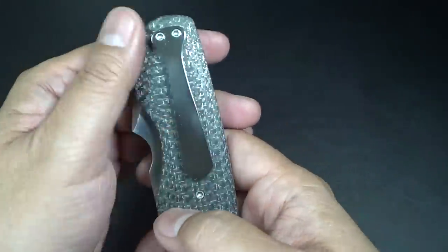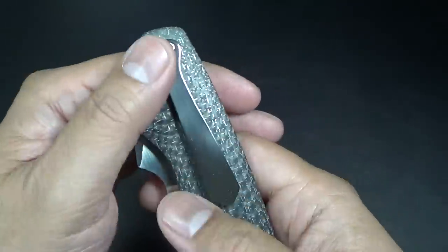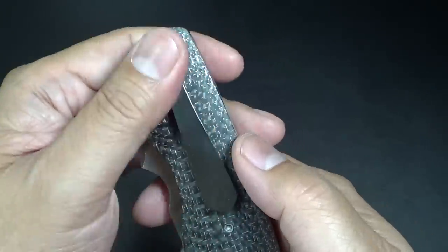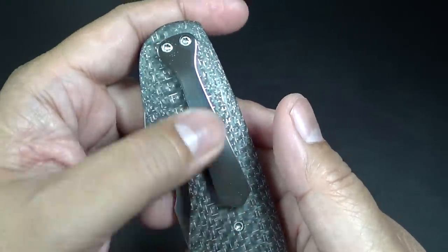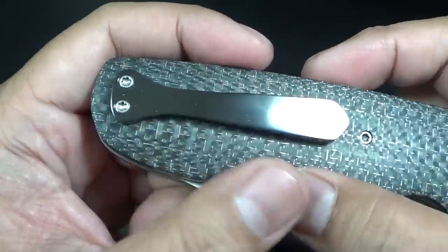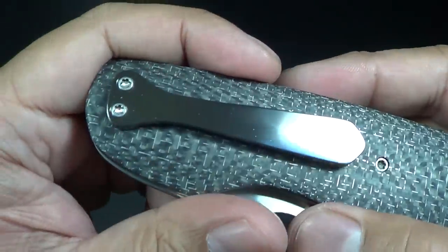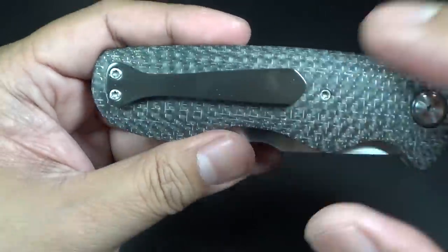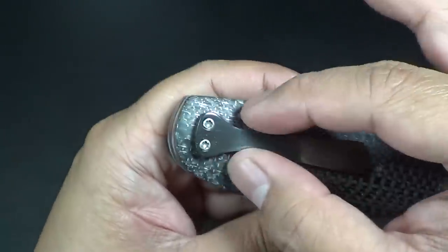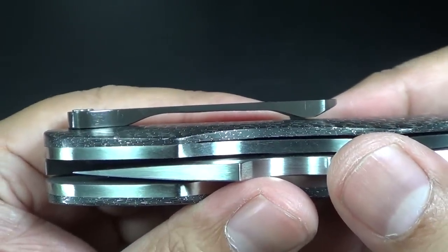If you guys are into business attire, especially hipsters with the skinny ties, this is fashion modeled after the skinny tie. Victor told me that the only time he really gets dressed up is when he goes to mass, and he got inspired to do pocket clips in the shape of a necktie — very similar to his brother Edison, who does the shark or fish-like pocket clip. This one's the skinnier clip; on his other models they might be a little bit thicker.